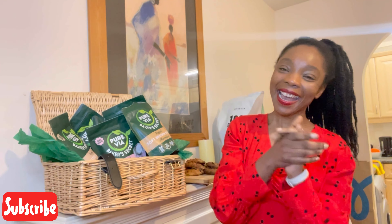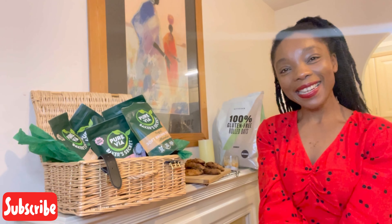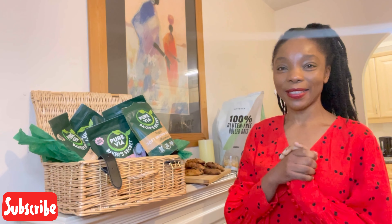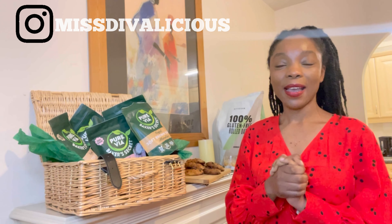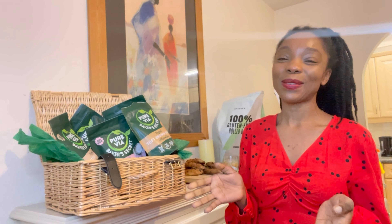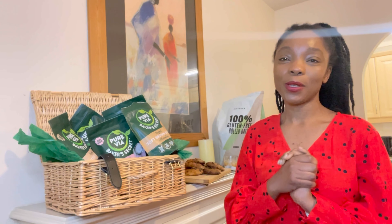Happy New Year and welcome back to my channel! Today I just wanted to share my favorite chopped oat cookie recipe. I actually created the recipe as a reel for Instagram, so the orientation is portrait because it was supposed to be for a reel, but I thought let me just show it with you guys here and hopefully you will enjoy it.